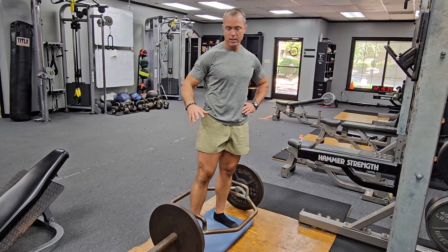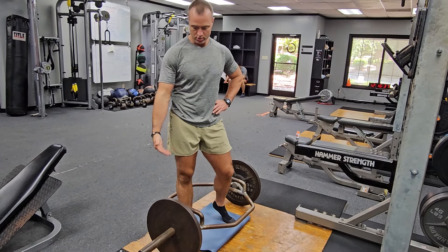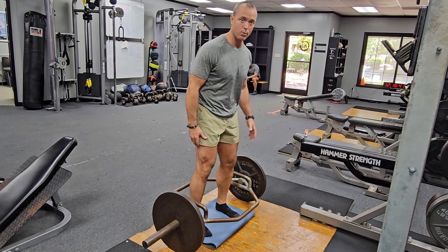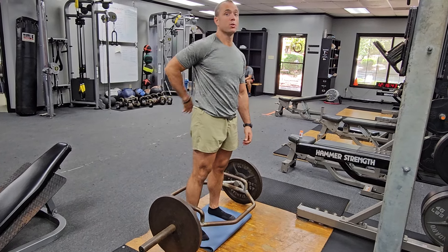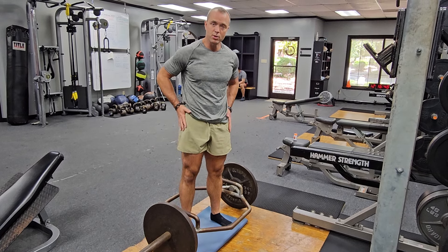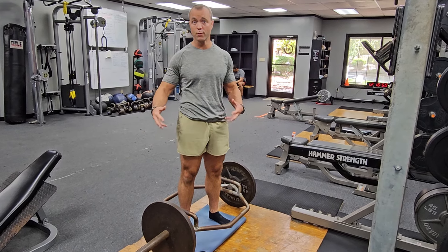We're looking at the high hex deadlift. I've got the handles turned up, which is going to bring the weight up a little higher when I grab it. This helps focus on the low back a little more and takes some of the leg drive out of it. The hex grip is a neutral grip, which also helps center the bar over your hips and can take a little stress off your low back.